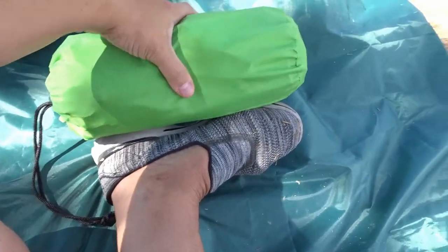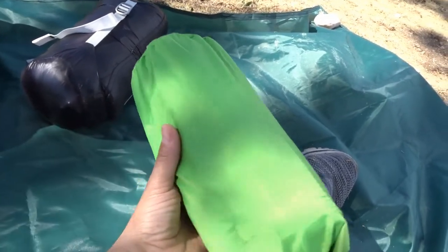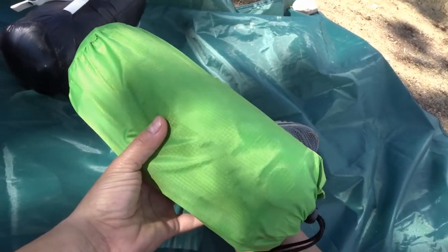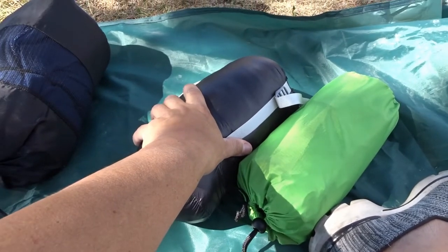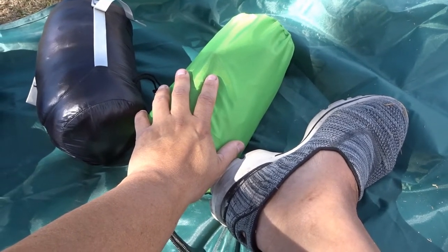This is the sleeping pad — also very small, just a little bit bigger than my foot. This one weighs 20 ounces, so 4 ounces over a pound. It's very light. It comes with a blow bag that makes inflating so much easier. I don't bring the blow bag with me just to save weight, but you can bring it and it'll fill up so much faster. It does have a built-in pillow, which makes it so much better. I paid about $83 for the sleeping bag and about $54 to $57 for the sleeping pad.